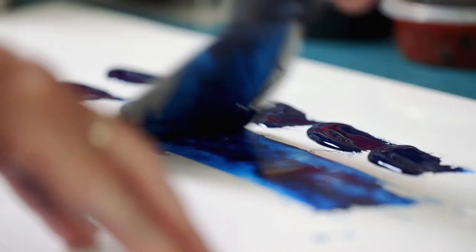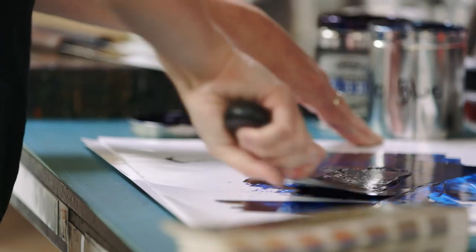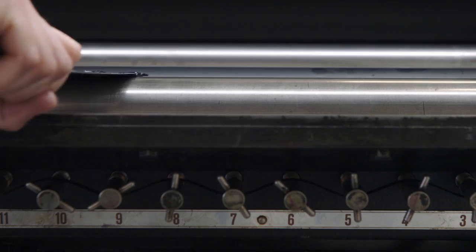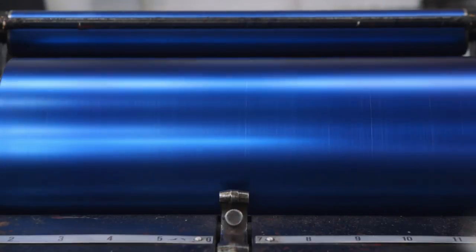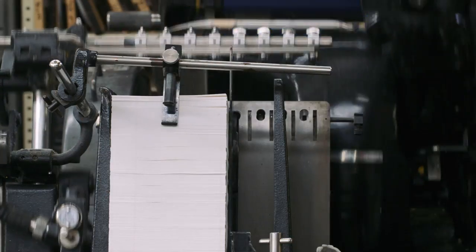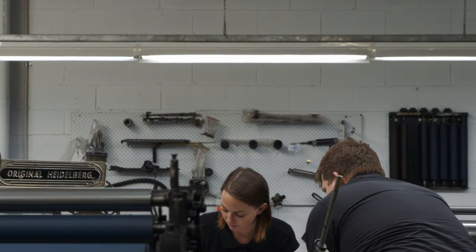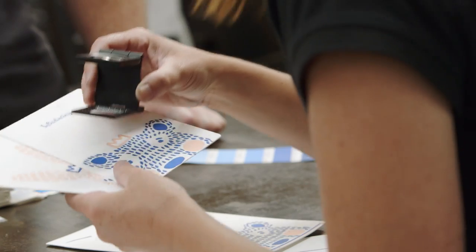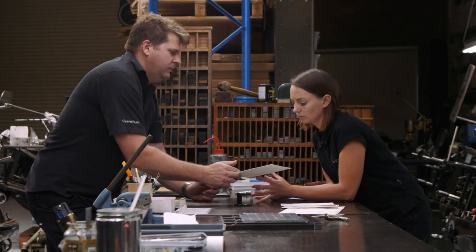I can't just jump on a machine and not understand colour or layout. If I can flag a design flaw before we get to the printing stage, it's going to save us two days. The more time that I spend on a piece the better it's going to look, and it's really satisfying to know that it looks like that because I put the time and the patience into it. It's hard, but it's worth it.